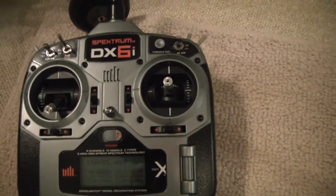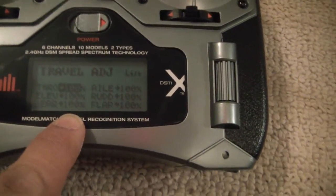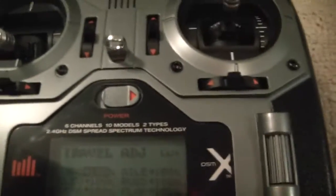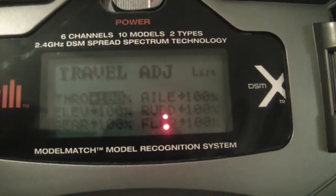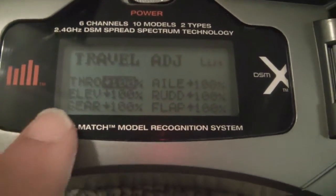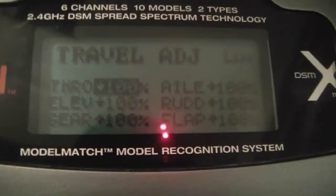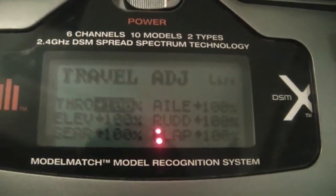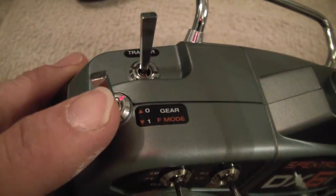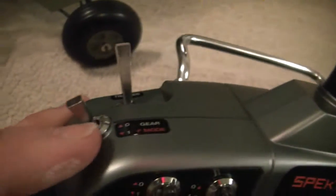For the gear switch, we are setting up the gear travel adjust, which defaults to 100%. Flipping the switch moves a small arrow on screen up or down. The up position corresponds to the switch being away from you, and the down position is when the switch is toward you.